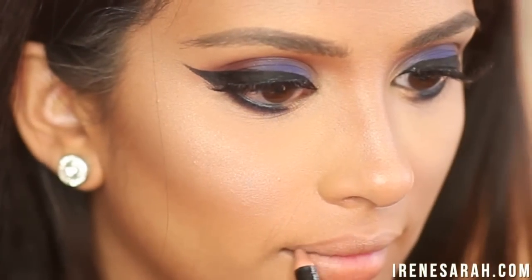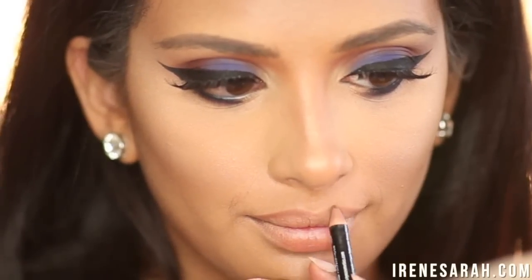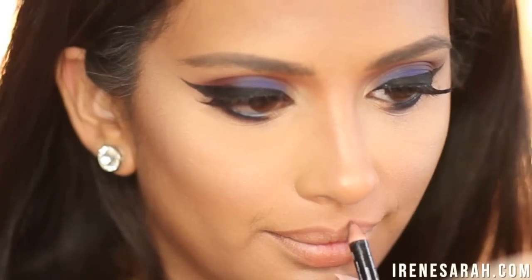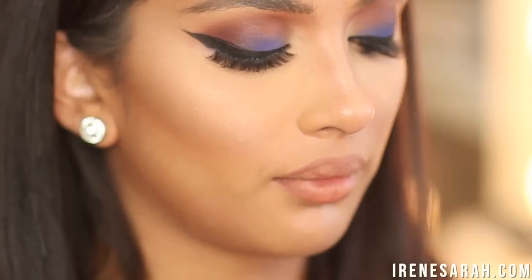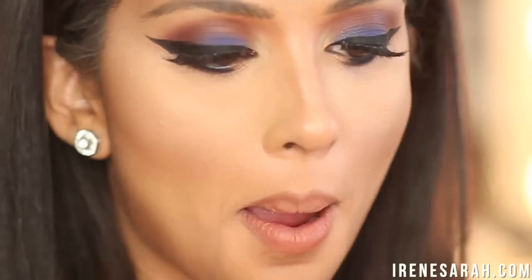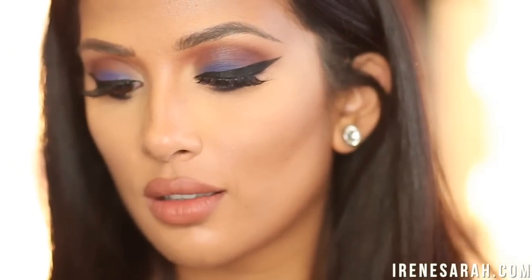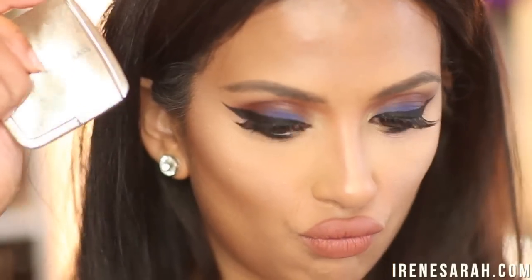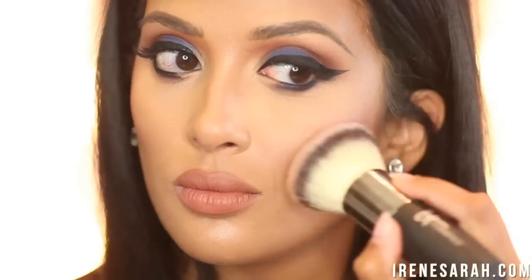For lips I'm going to over-line my lips with NYX Lip Pencil in Brown and then wear my favorite lipstick in the world, Make Up Forever matte number three. I know I keep using the same products in all of my videos — even my blush is my favorite that I use all the time — but I promise, I'm going to step out of my box in my next video and use all new products. I just love what I love. For blush it's my go-to, my Hourglass Radiant Magenta Blush. It's just so beautiful.